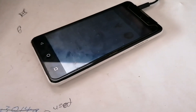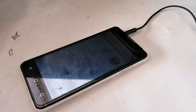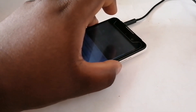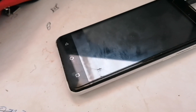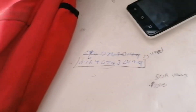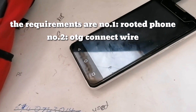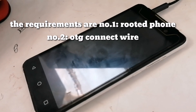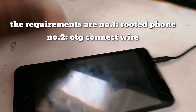Hey guys, today I'm going to show you how to play games with a PS3 controller. Before I get into anything, make sure you subscribe to the channel for more.